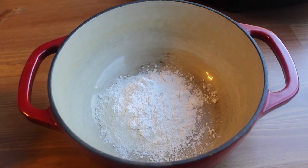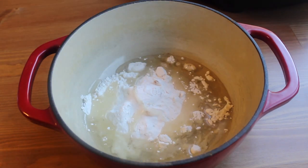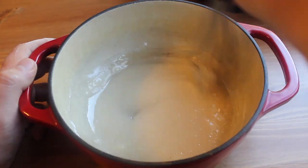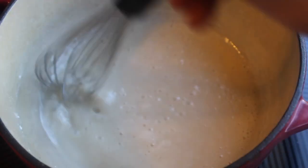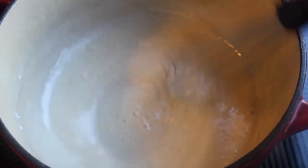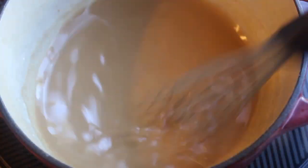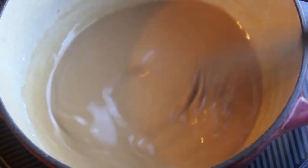In a medium pot goes flour and some coconut oil. You can use shortening if you don't have coconut oil. Over medium heat, whisk and cook this very carefully because it's super duper hot. Don't stop whisking. You're gonna want it to darken slightly until it's about the color of cinnamon. It'll take about 10 to 15 minutes.